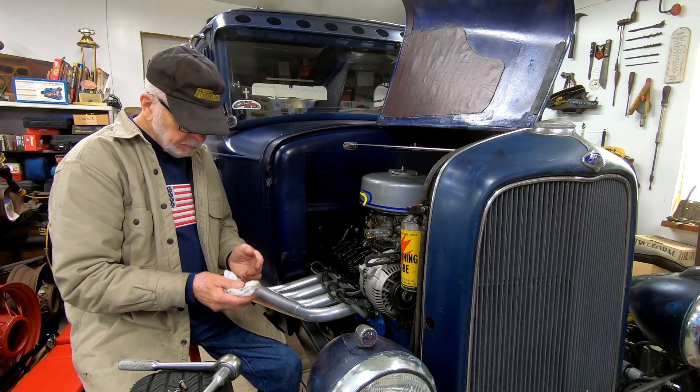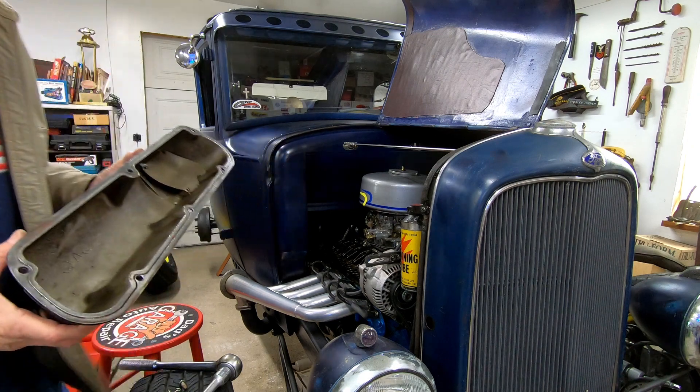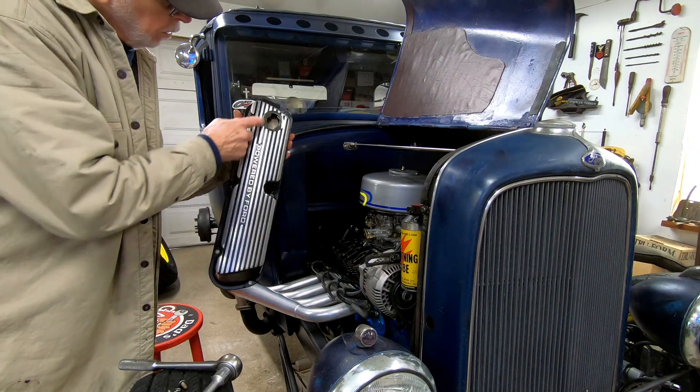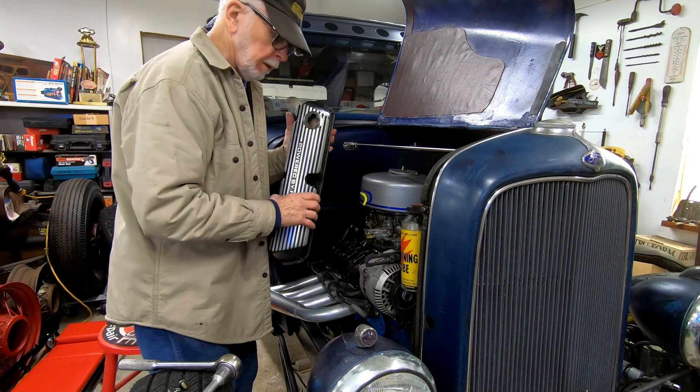I think it was just a minor adjustment on one of these, and I think that might be the one right there. So we're gonna put it back together and time will tell if that helped. While I had the valve cover off, I took the time to clean out some of these grooves and areas that you can't get to when it's on the car.